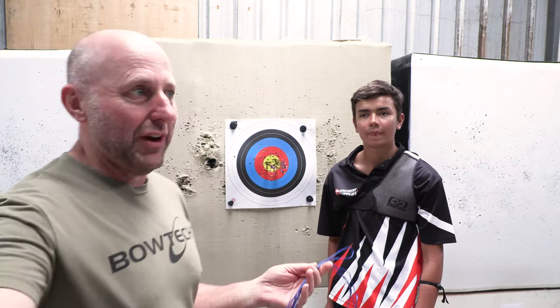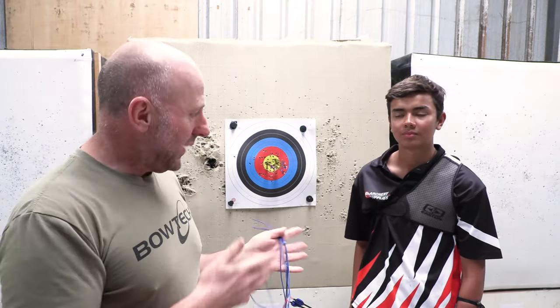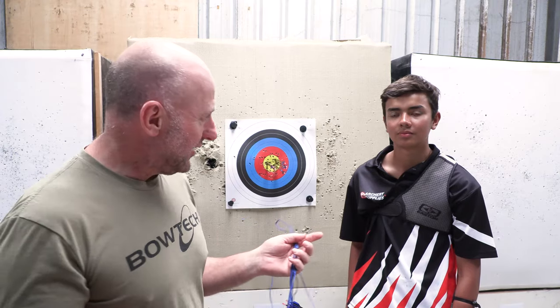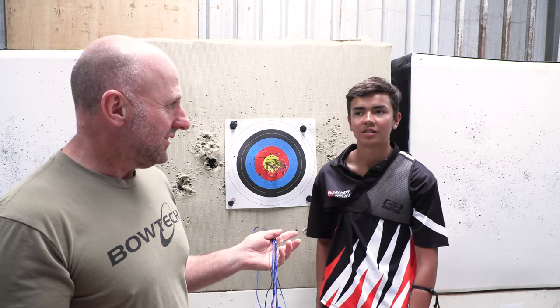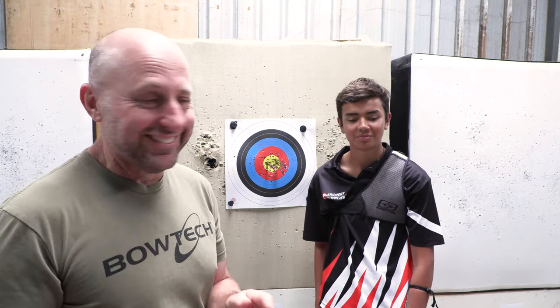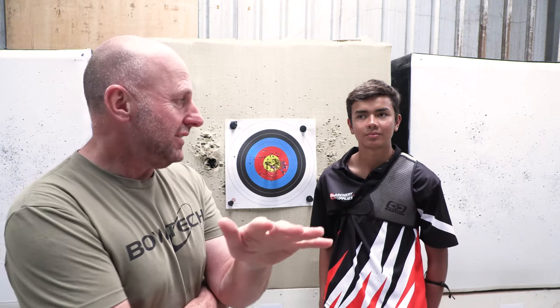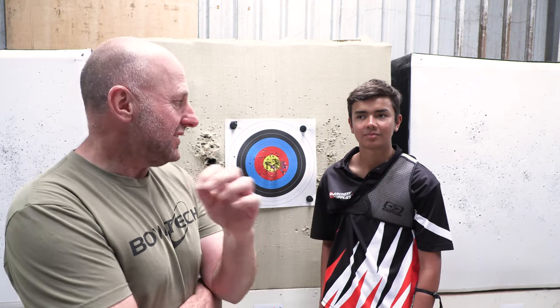At the Nationals when he just shot, James was winning. He did win the Indoor Nationals. At the Junior Nationals he came second — he came second to Brock. So he was winning. Brock is a very good archer as well. Brock was up on the shooting line by himself.